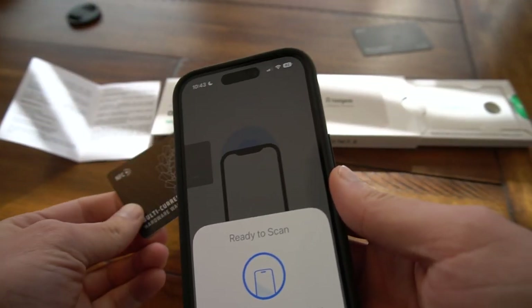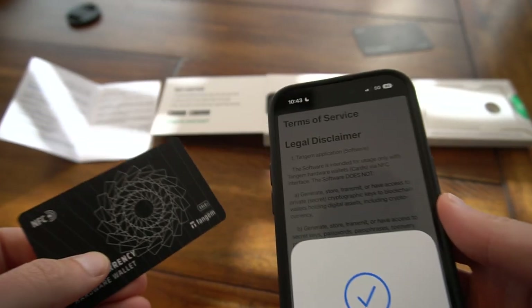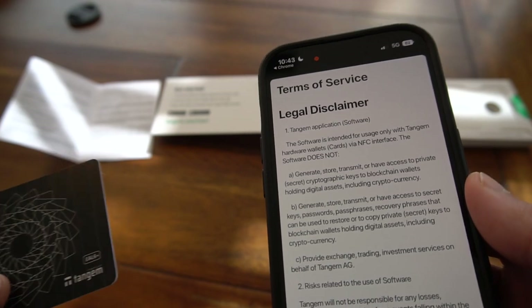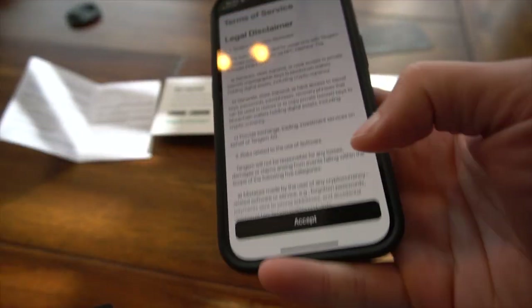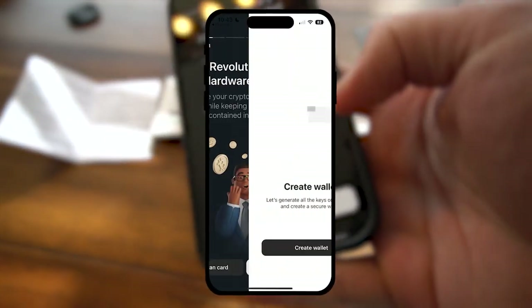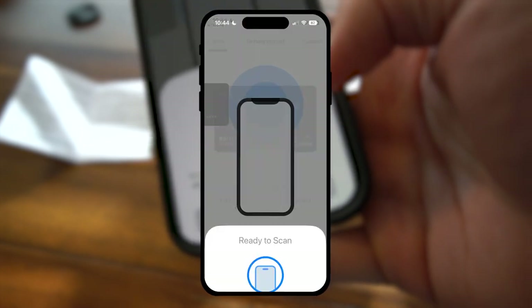Let's go ahead and scan the card. Tap the card here. My understanding, from when they shot it, is that the main piece of the chip is actually right here in the center. So there's a disclaimer — you already bought it, so you might as well just go ahead and accept that.